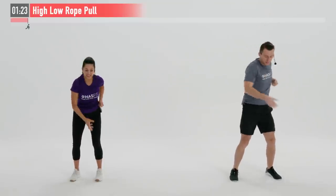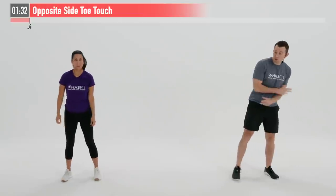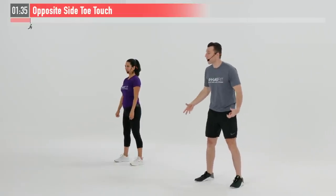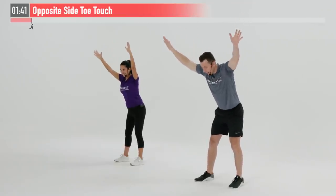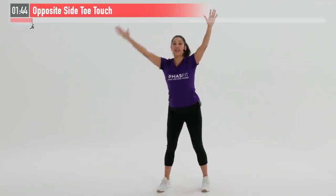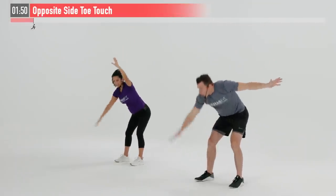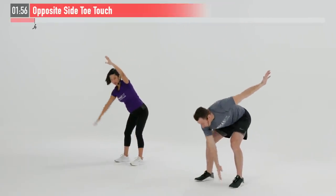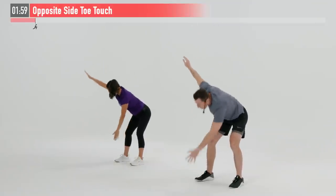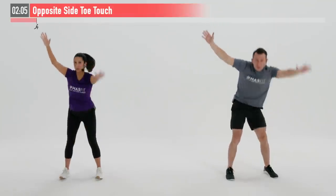Next up we're going to do an opposite side toe touch. Let's start by getting those feet a little bit wider than shoulder width apart, arms straight up overhead. I'm going to bend my knees, hinge at my hips, take my right hand all the way down to my left toe and back up. I'm going to come down and touch my knee. You decide which depth is appropriate for you — maybe coming all the way down to the floor, or just to the knee, or somewhere in between like your shin. I want you to hinge at those hips.